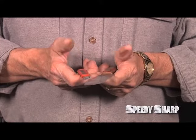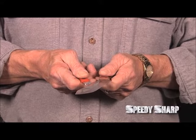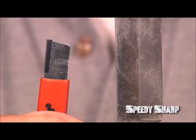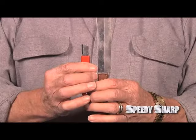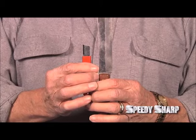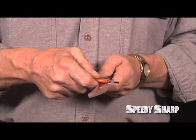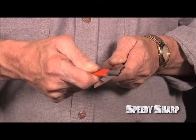Make sure your thumbs are flat on the side of the Speedy Sharp and your knife. Then hold the Speedy Sharp and your knife back to back so that the carbide edge and the knife blade are opposite each other. Then make an X with the two objects, tilt the Speedy Sharp at the sharpening angle, usually about 20 degrees, and slide the Speedy Sharp up the blade.